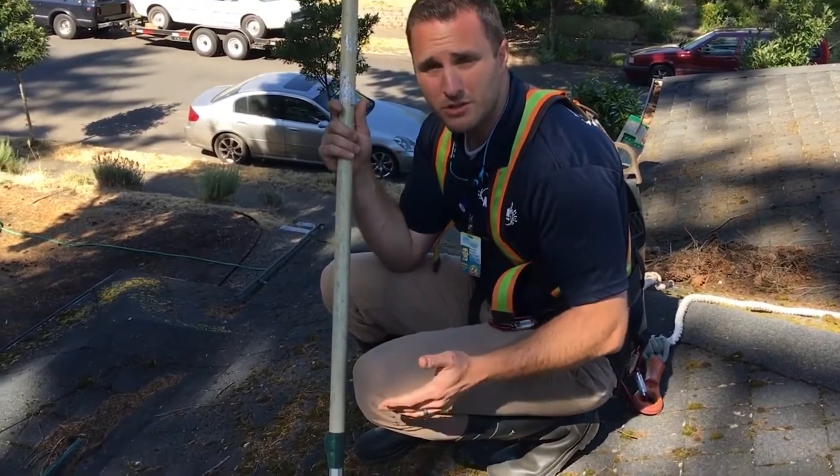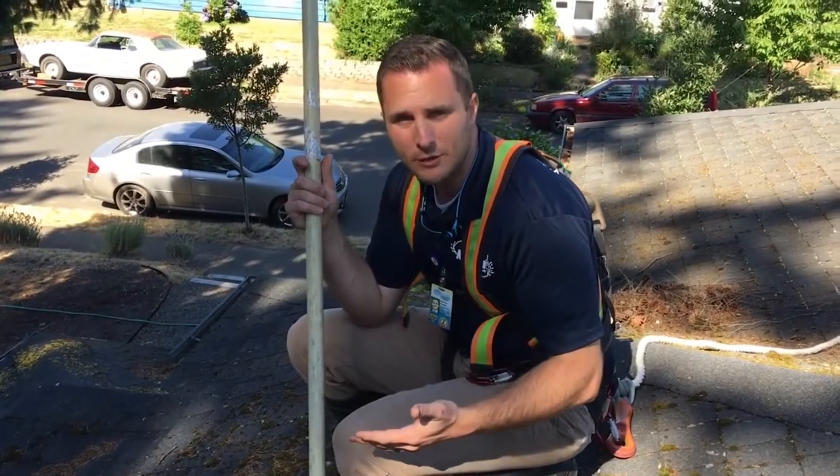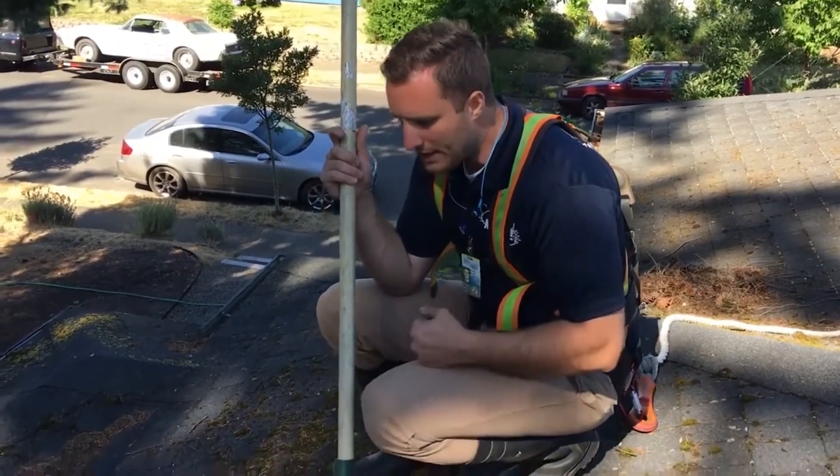Considering the fact it took years to get the moss this bad, three to six months is really not that long of a time period. It's a long-term solution to a long-term problem, and because we're killing and treating it this way the roof will actually stay cleaner for longer. So I'm just going to go ahead and keep brooming this.